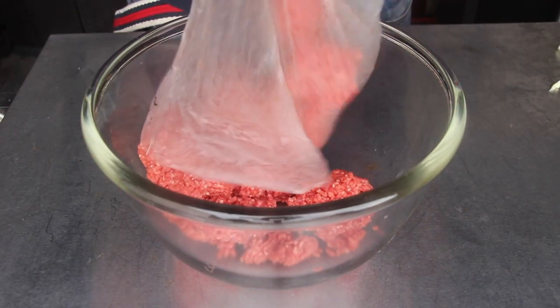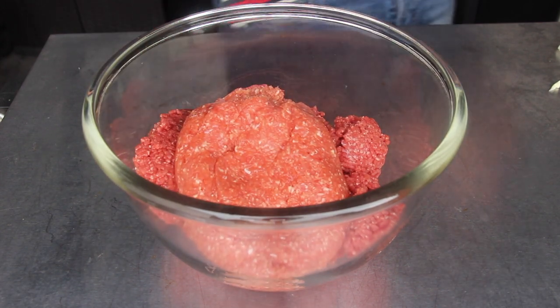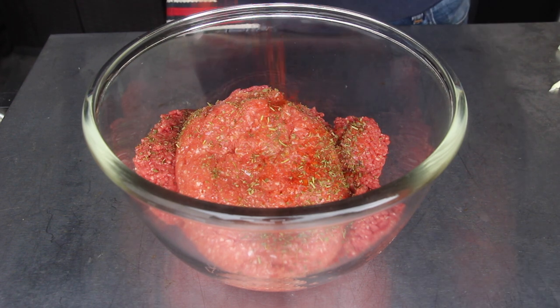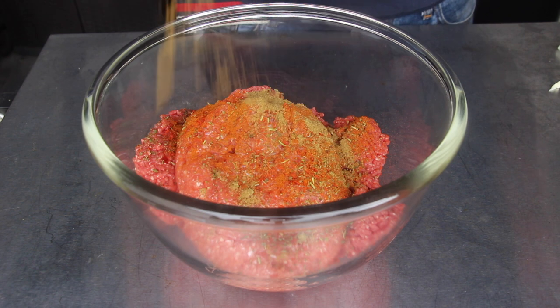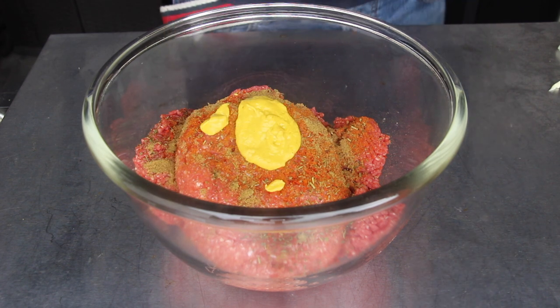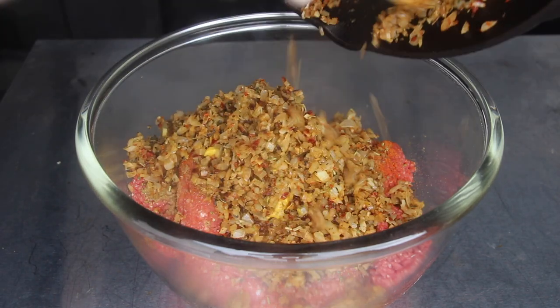You will need ground beef, ground pork, same seasonings as with the onions — dried oregano, pulled bieber, paprika, cumin — additionally mustard, soy sauce, and the onion mix.